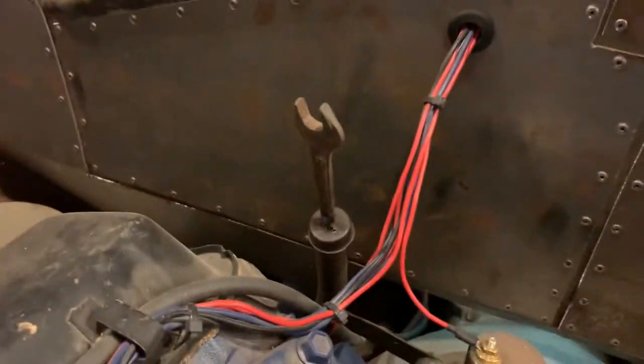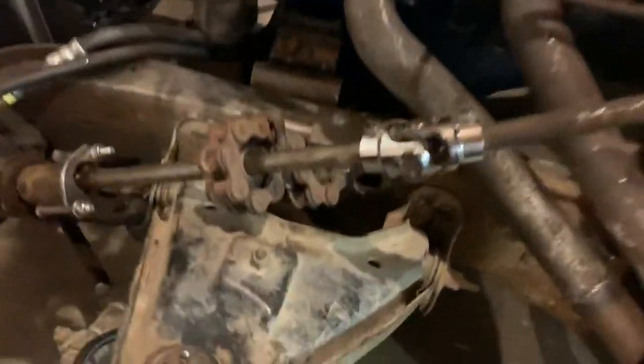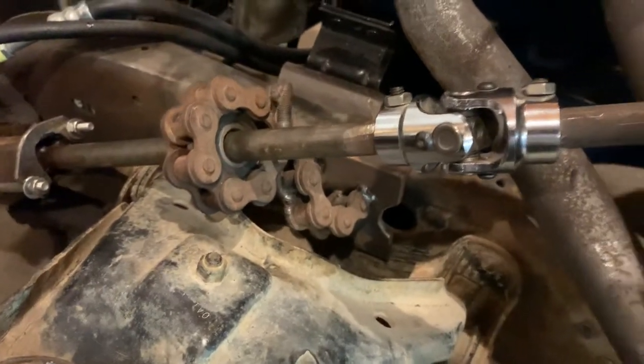A lot of little things — the roller chain for the throttle cable, an old wrench for the trans dipstick tube handle, my bracketry for the steering linkage using an old roller chain and a ball bearing.